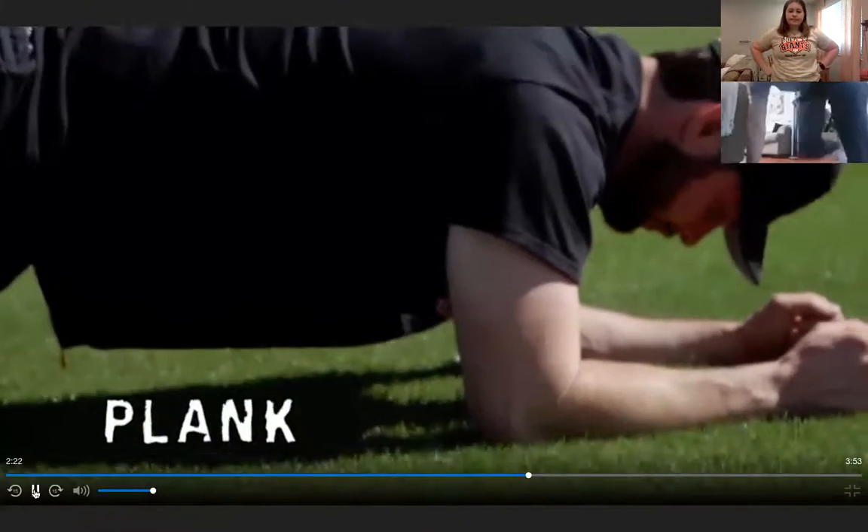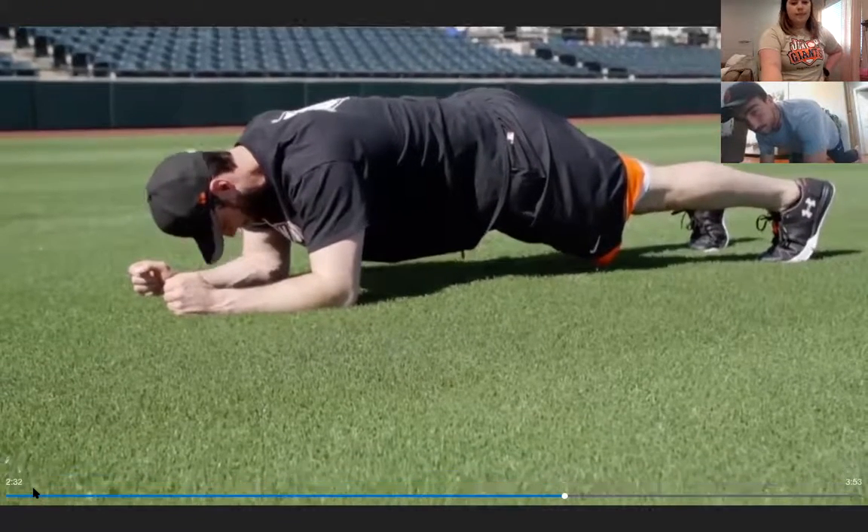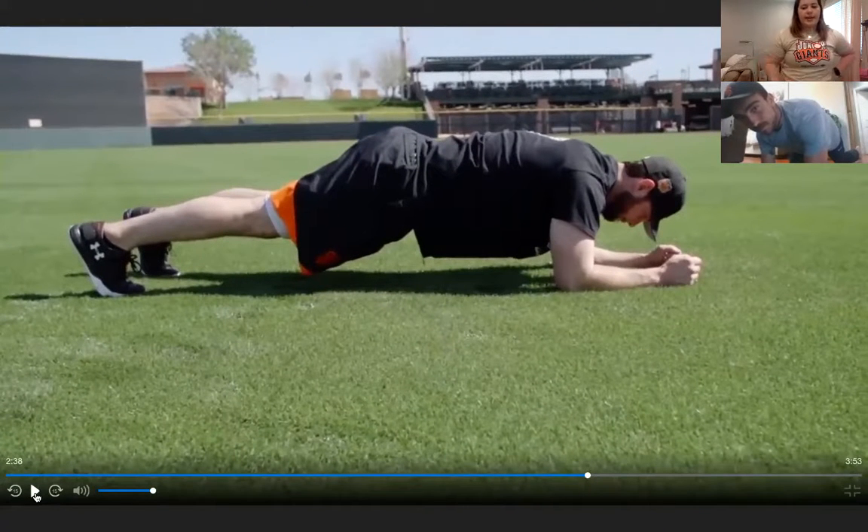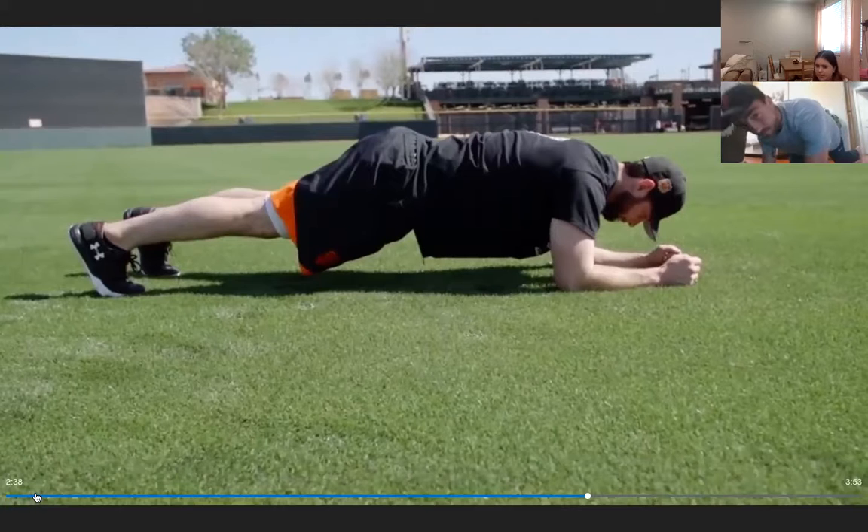A favorite core exercise is the plank. Get on your elbows, spike your toes into the ground, and lift your hips to hold a still position. Hold for one to two sets of ten to twenty seconds. Everyone drops to their forearms and holds the plank for ten seconds together.